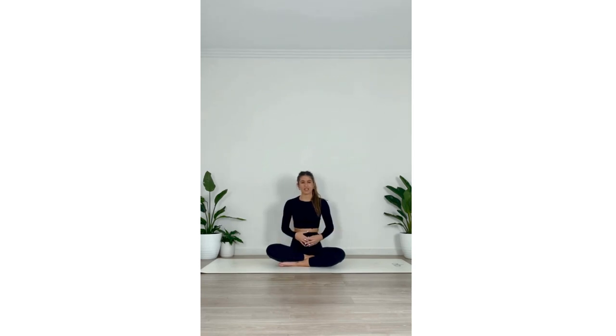We're going to begin in a nice comfortable seated position, just crossing the ankles and coming to rest the palms on the knees. We'll sit up nice and straight here and draw the shoulders away from the ears, and we're going to take a few neck stretches.